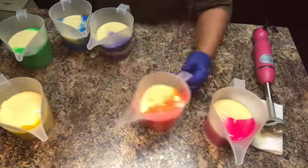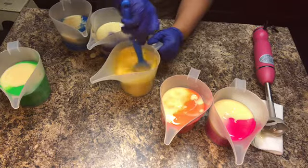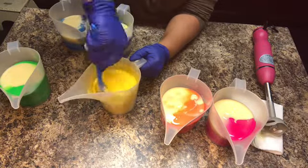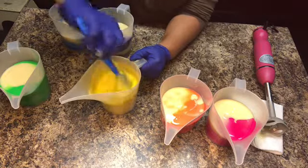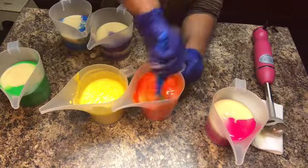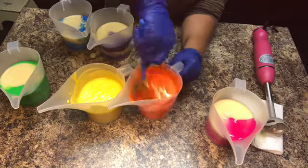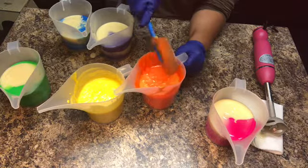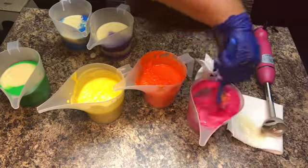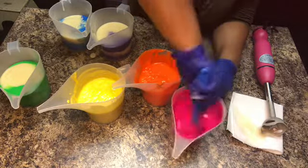Here I'm about to hand mix each color with a spatula, starting with the lightest color first. I can begin to see my batter is starting to thicken up, but I still thought I had a little time — little did I know I did not have much time left.